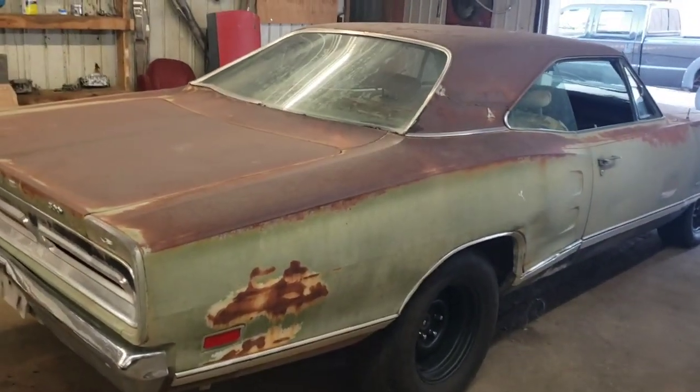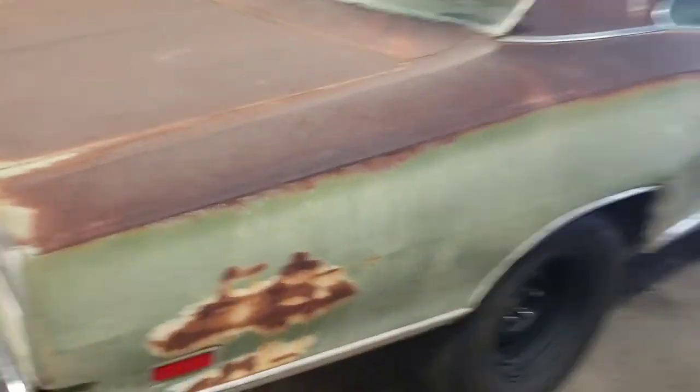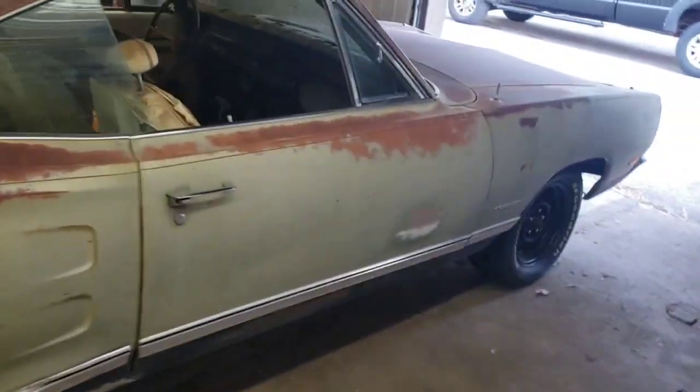As you can see by the badging and what it is, it's a Coronet 500 — obviously two-door, it's obviously green, and obviously had a vinyl top, and it's got white interior.